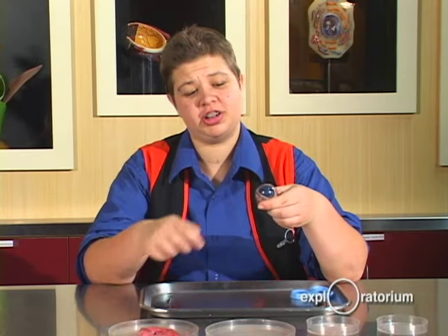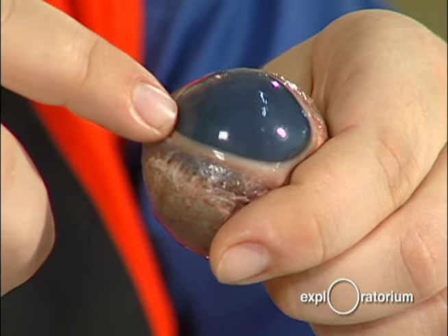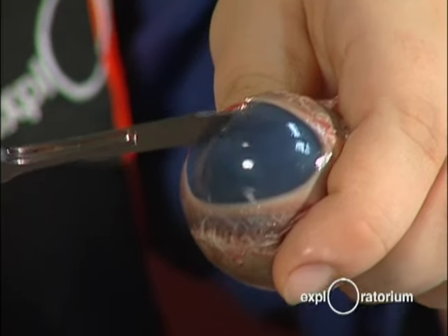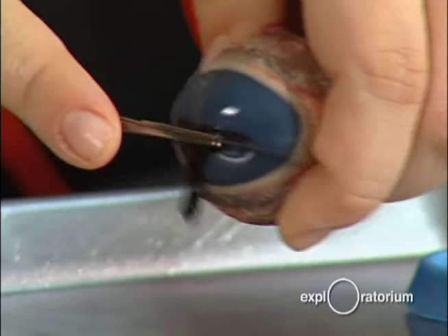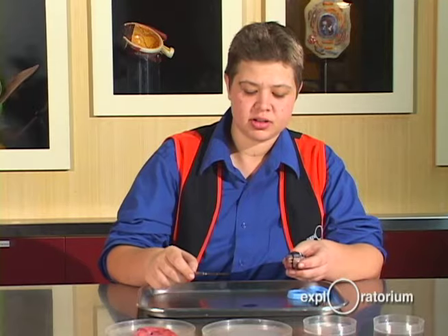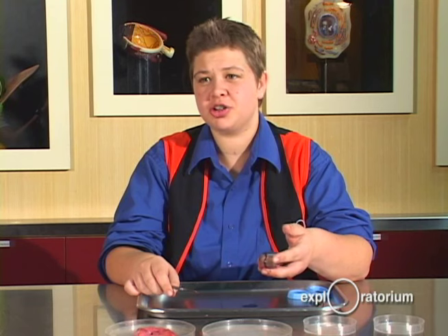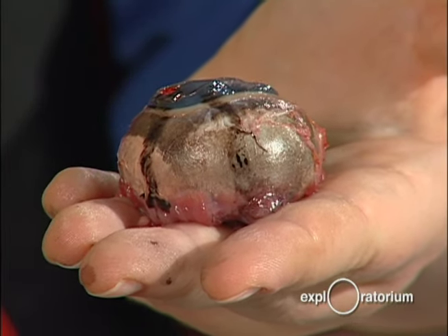Right here is the cornea — this is the protective layer of the eye, and light bends when it hits the cornea. I'm going to make my first incision in the cornea. What's going to come out is the aqueous humor. The aqueous humor brings nutrients to the eye, and as you can see my eye looks rather deflated — it also helps give the eye its shape by providing some pressure.